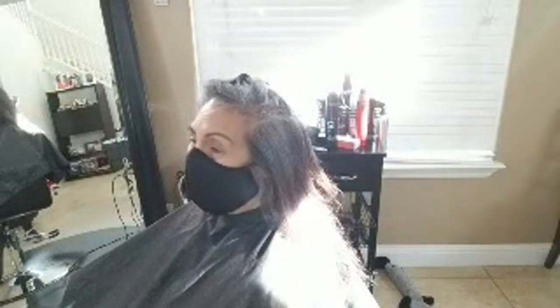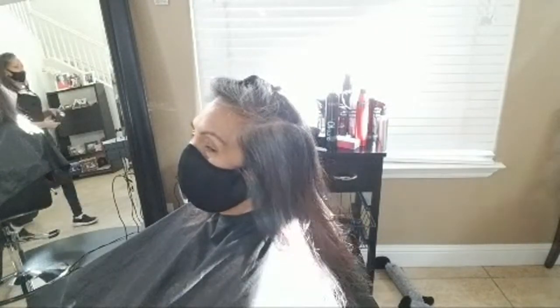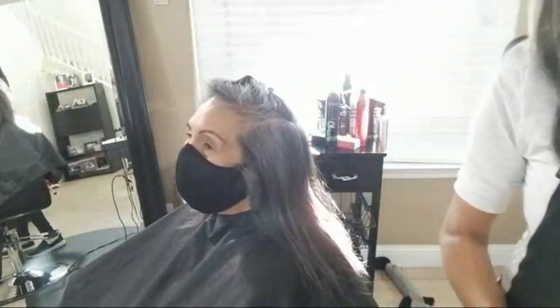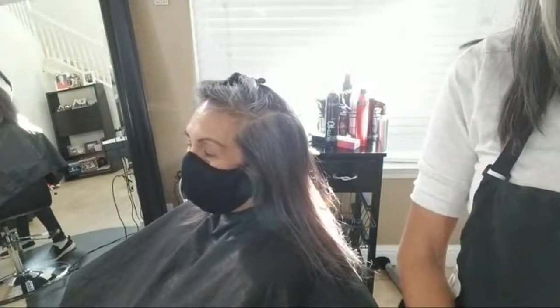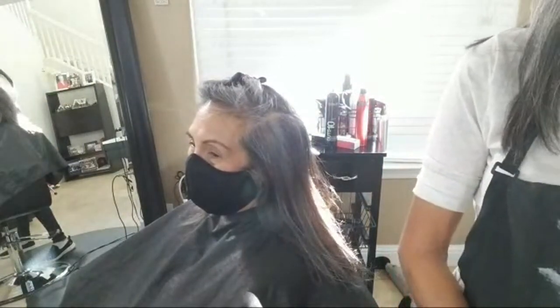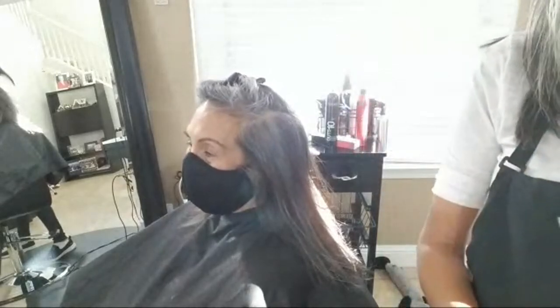The round brush only works on dry hair. When your hair is wet it counts out, and when it's dry it will work. It's like trying to curl your hair with a curling iron when it's wet — it will not work. Your hair needs to be completely dry in order for a round brush to work.